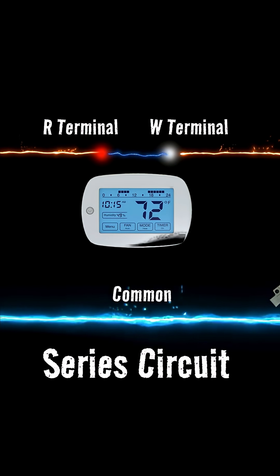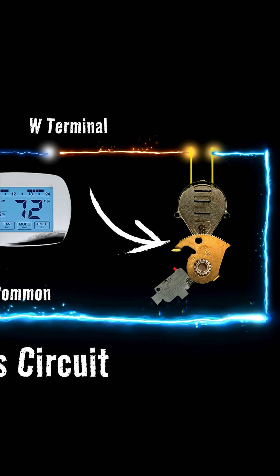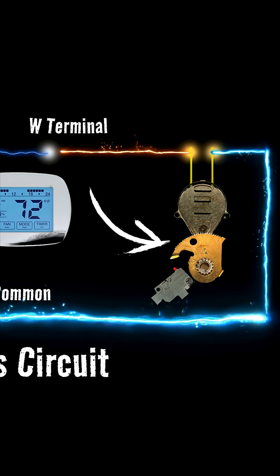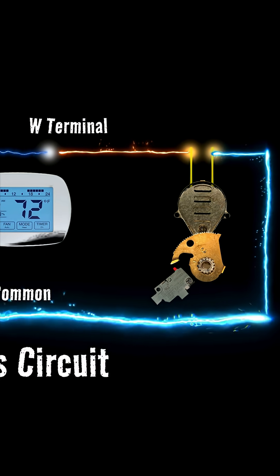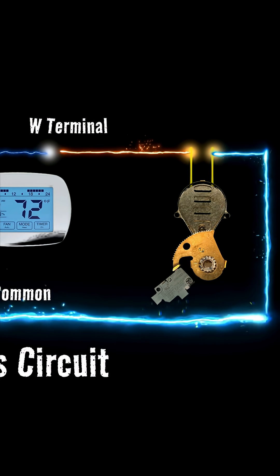Closing the R and W switch allows the 24 volts to leave the transformer and power the entire circuit, which activates the motor in the zone valve. The motor starts spinning, pushing that gear down on the end switch button, and once that button is pushed in, the boiler fires up.